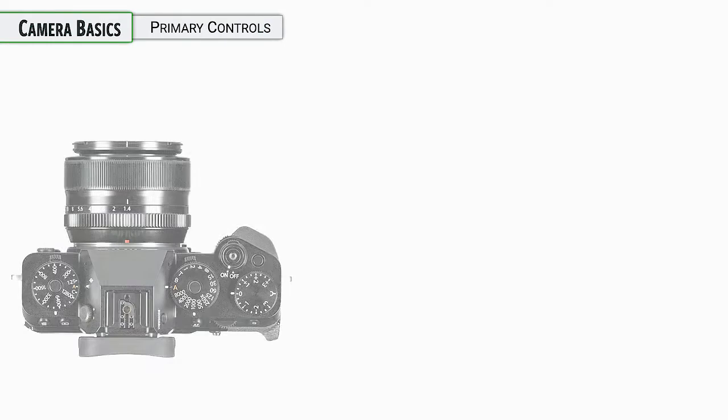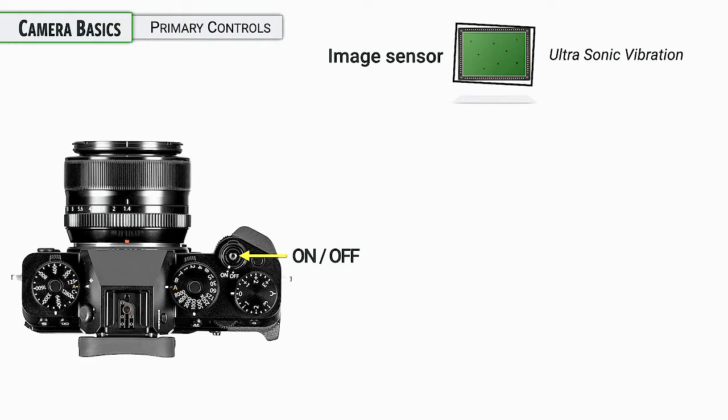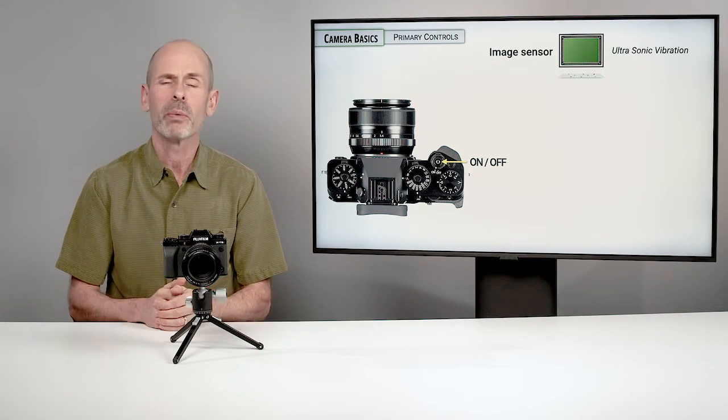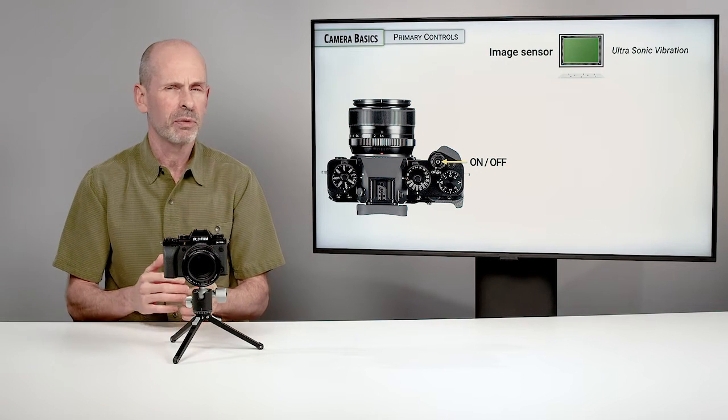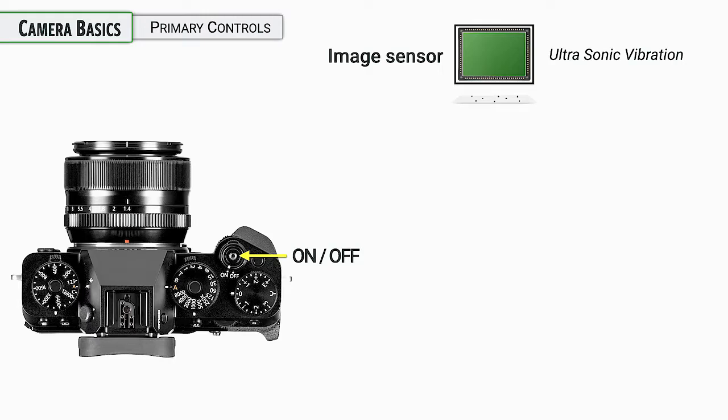When you turn the camera on, it automatically goes through a sensor cleaning system. It uses ultrasonic vibration to knock dust off the sensor and does a pretty good job. It's possible something could get stuck on there, and there are ways of manually cleaning it if you feel comfortable — we'll discuss that a little bit deeper into the class.